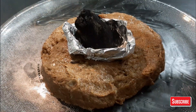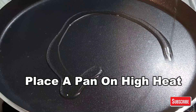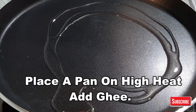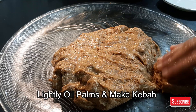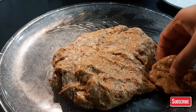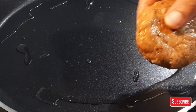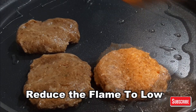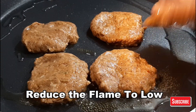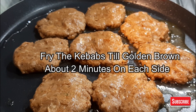Now we will fry the kebab. Mix the mixture well. Add ghee to a pan or tawa and keep the gas flame high. Preferably use desi ghee. Grease your hands with water or oil and shape the kebabs — the shape doesn't need to be perfect. Carefully place them on the tawa, reduce the flame to low, and cook on both sides for 2 minutes each until they turn golden brown.